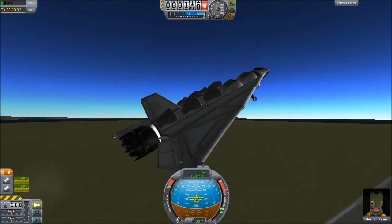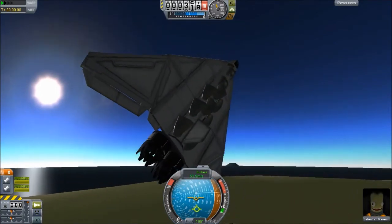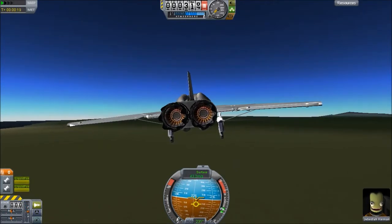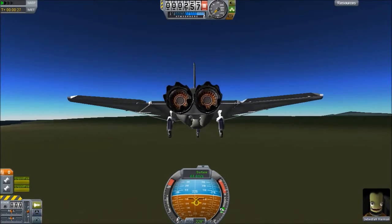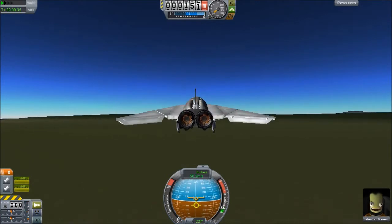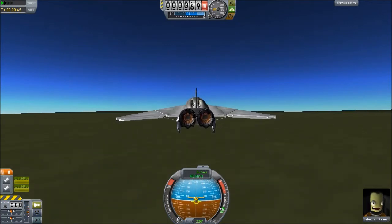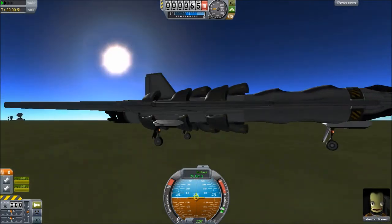If I don't break the engines off first, that is. I almost did on takeoff because I'm done. I also put up the landing gear because, again, I'm dumb. I'm just going to land this real fast, then I have one other plane to check out in this video, and then I'm done for today. Nosedive! Who needs to come down at a safe speed? There we go. Touchdown.